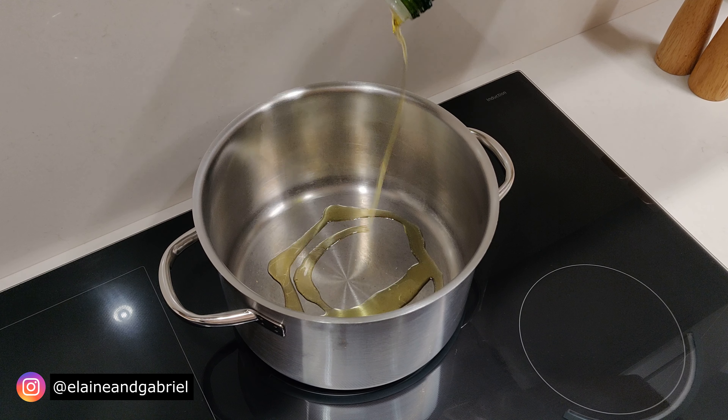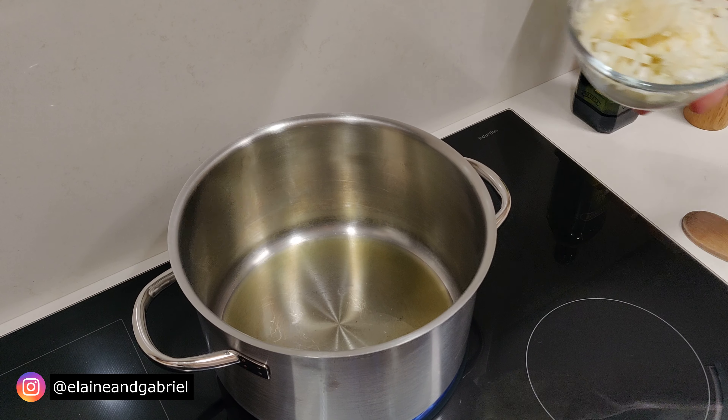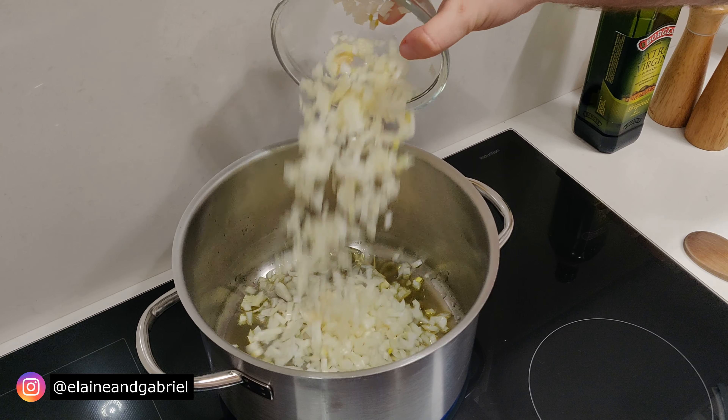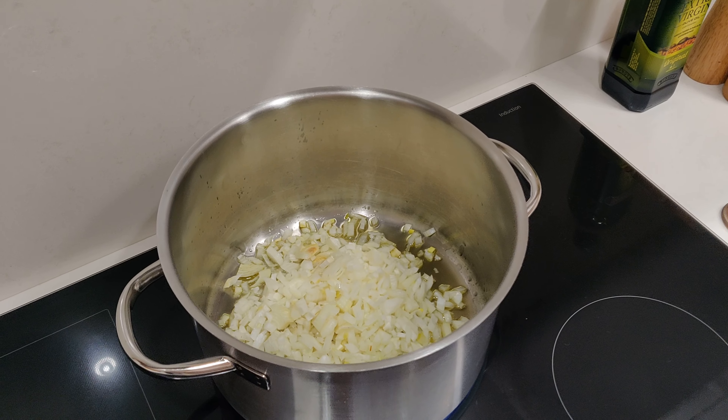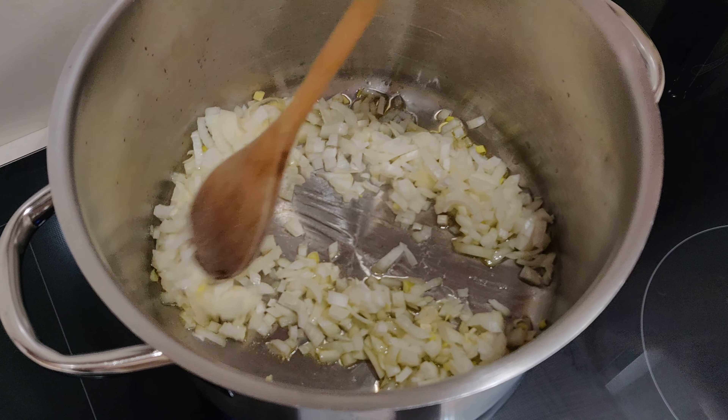Next we take a large pot and add in a couple of tablespoons of olive oil, then add our onions. Mix that and we'll cook until the onions are somewhat translucent.